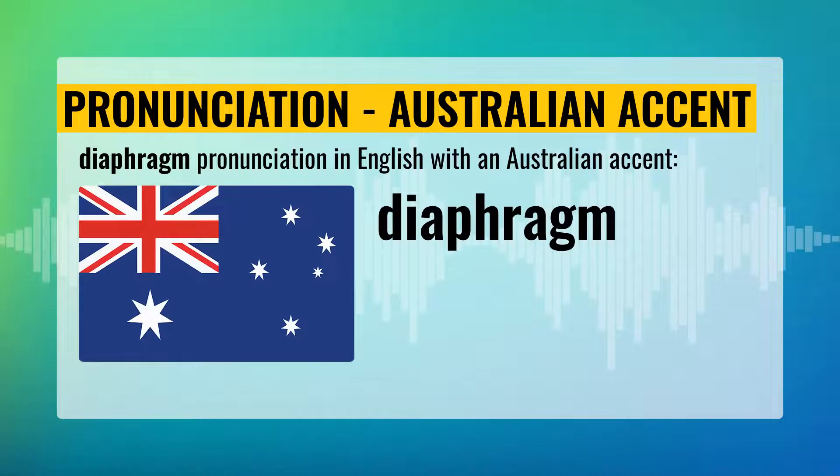Diaphragm pronunciation with the Australian accent. Diaphragm. Say: Diaphragm.